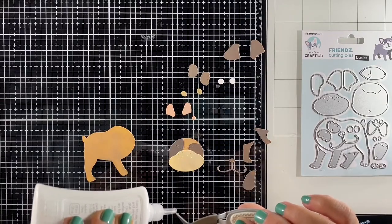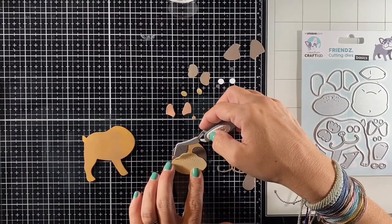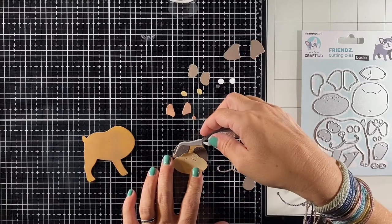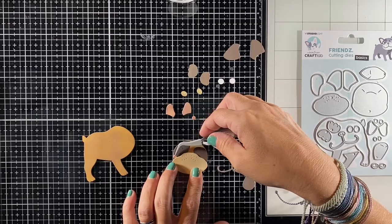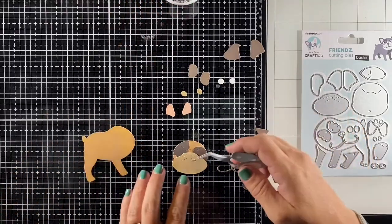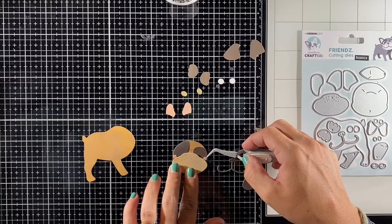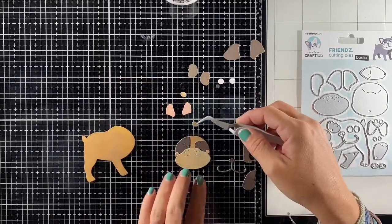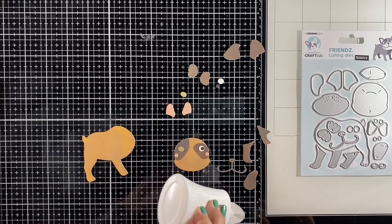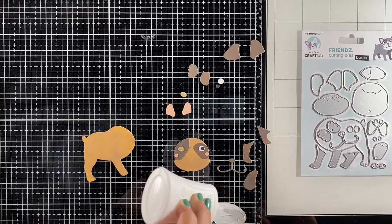Next we're going to add his rosy cheeks, and I want them to go slightly underneath his snout, so I put his snout in place without gluing it down yet — just for placement — and then I can add the cheeks in the right place. Before gluing down the snout I'm going to put the eyes down, using one winky eye and one regular eye, and then we can glue down the snout on his face.